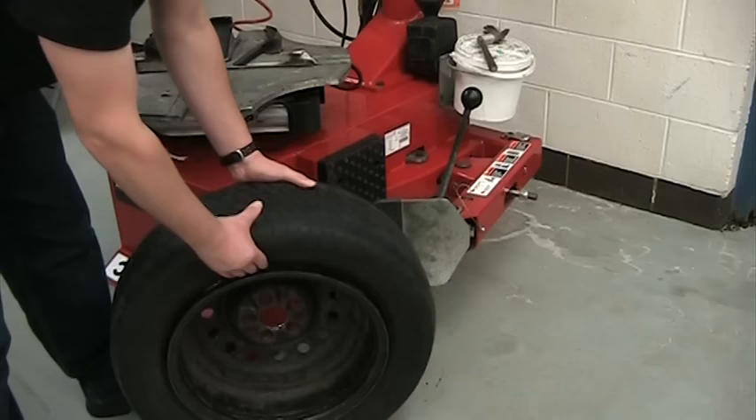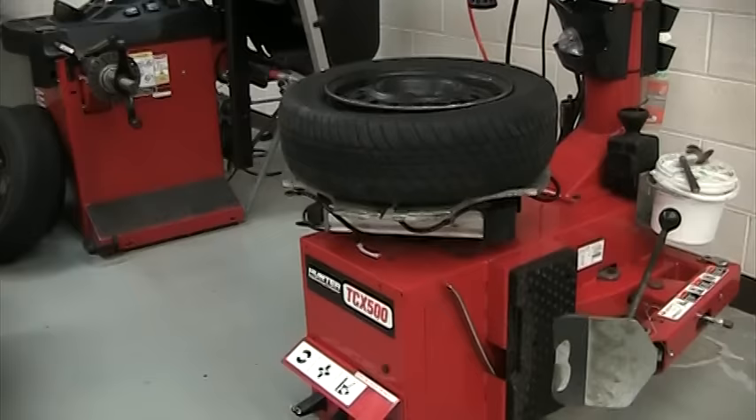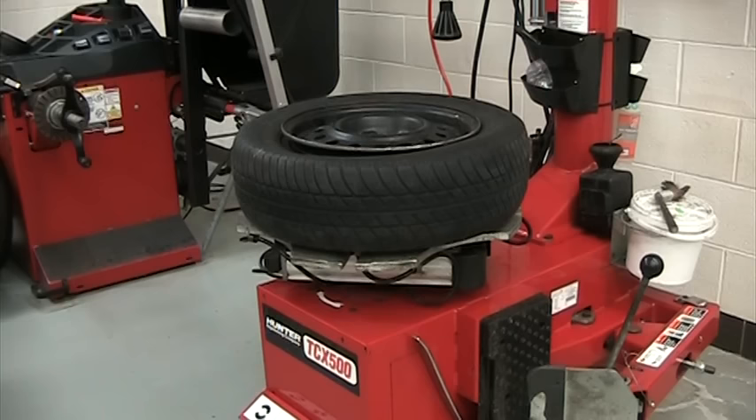You know you've done it right when the edge of the tire is pushed in more towards the center of the rim. At this point we're going to throw the tire up on top of the machine. Pressing the middle pedal, we're going to lock it in.